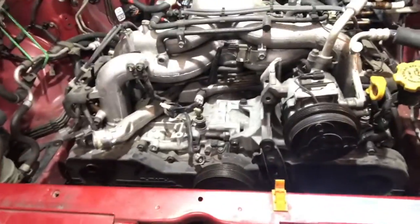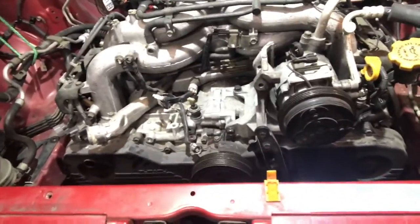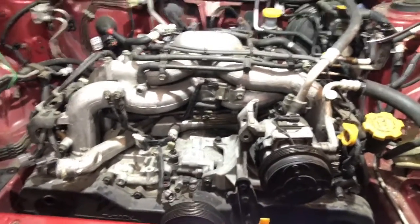So once we do all this stuff, we should be good to go. I hope this video was a nice checklist for people who are about to pull a motor on their Subi — good luck.